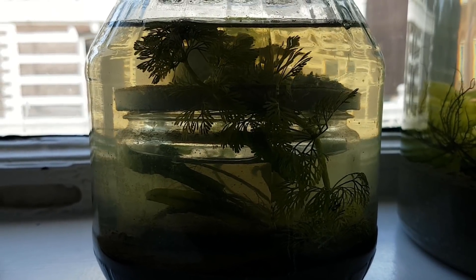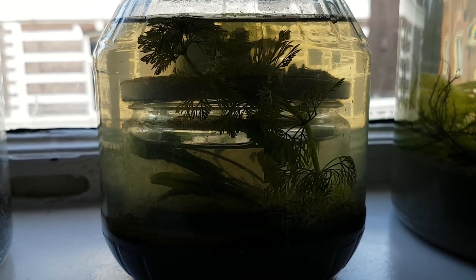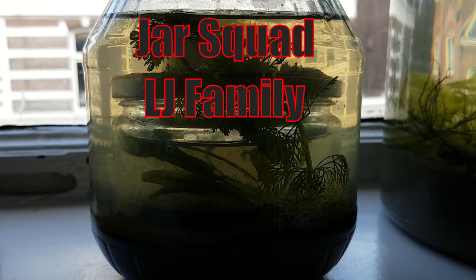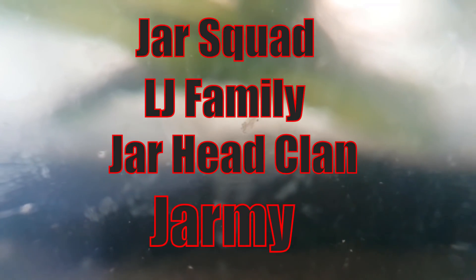Some time ago I asked you to pick a name for the Life in Jars subscribers, and this seems the perfect opportunity to finally decide. Some of the most popular suggestions were: Jar Squad, LJ Family, Jarhead Clan, and my personal favorite, the Jar Me. You can vote in the poll and I'm curious to see which name gets picked. I want to thank every single one of you who has subscribed and who have made Life in Jars as big as it is now — thank you and thanks for watching.